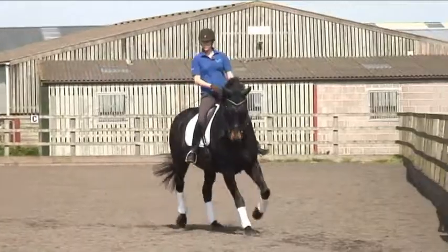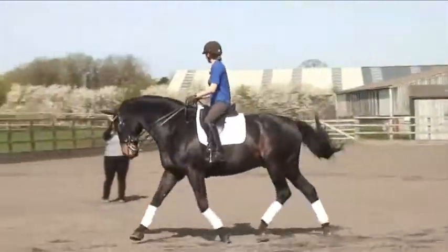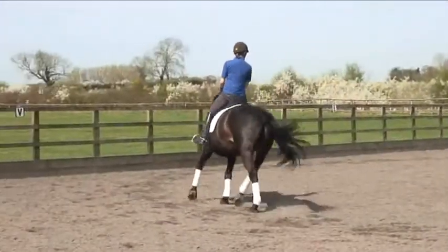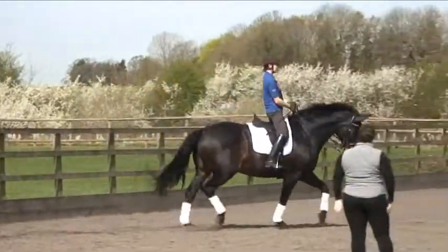So on the circle, your horse's hips are here, your horse's shoulders are here. As a rider, we want to match them — our hips match their hips, our shoulders match their shoulders.